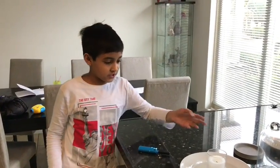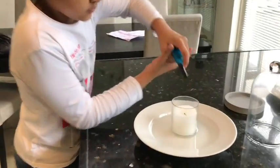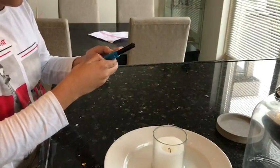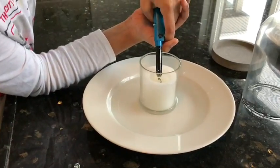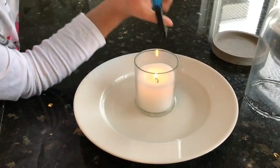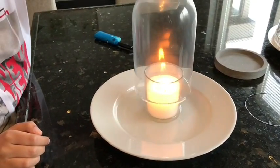Hello, today I'm going to show you a science experiment. We first put the candle. Now, once that's ready, we put this one.